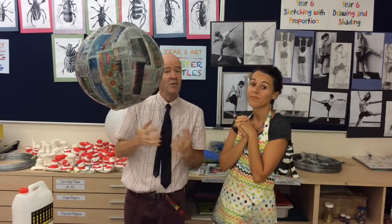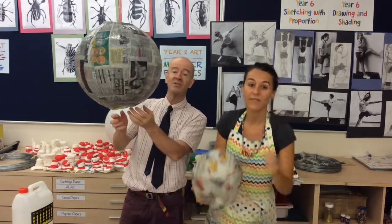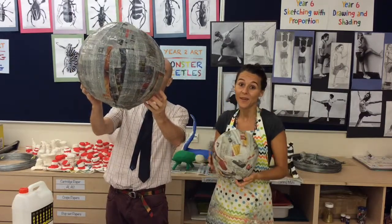This is much easier to use on the balloon, so you guys with your experience already will find this a breeze. And we'll have nice, hard shells to start painting around our lanterns.